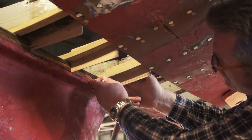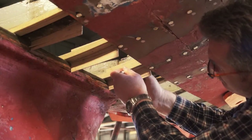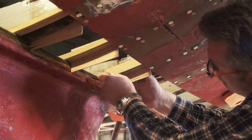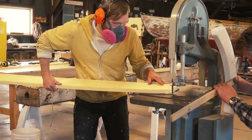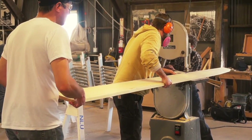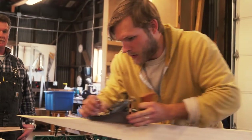At the same time, patterns are made of the curve of each frame so we can shape the inboard side of the plank to fit into the boat once it's cut. Then we put the board to the bandsaw and cut out the shape of the new plank, with one person adjusting for the bevels. Then we finish the shaping with a plane.